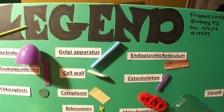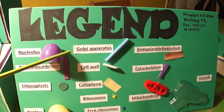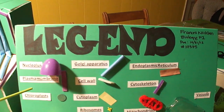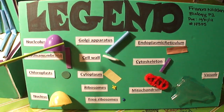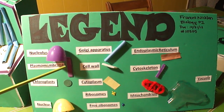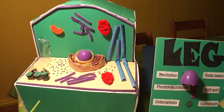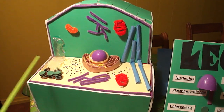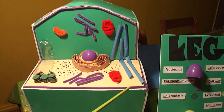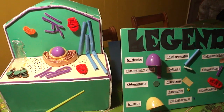I chose many of these materials because I was trying not to spend too much money on this project, while at the same time trying my best. I wanted to make everything as simple as possible and to stick to the information given in our books. In order to build this project, it took me and my mother about seven hours to do the legend, the key, this video, the research, and to shop for the materials — totaling about another three hours or so.